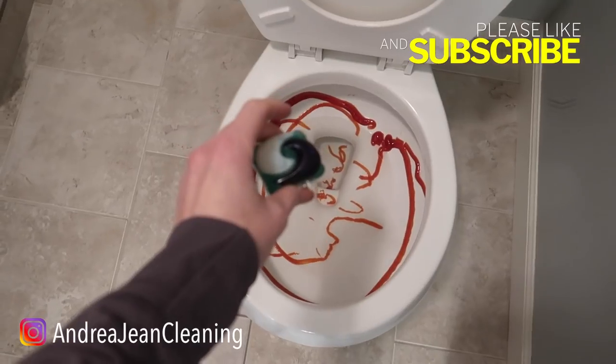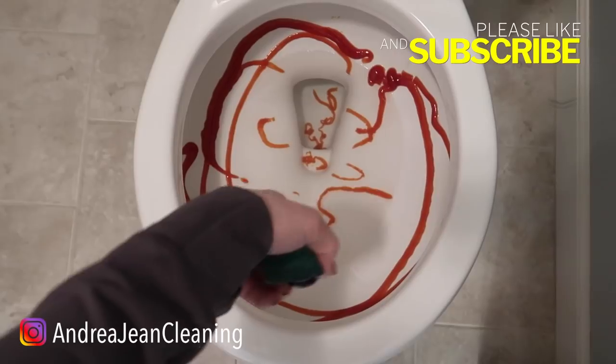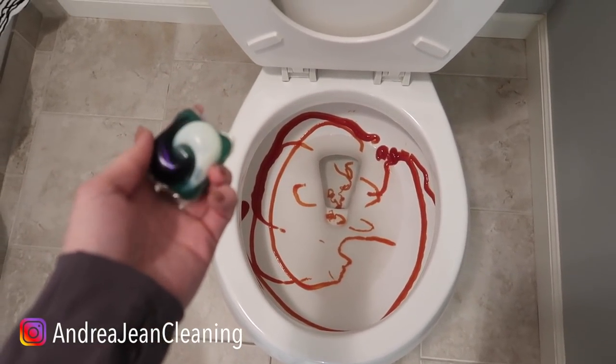The issue with the dishwashing tab is it takes quite a long time to dissolve, because the water is cold and it's not being agitated. But what if you use one of these packs right here?